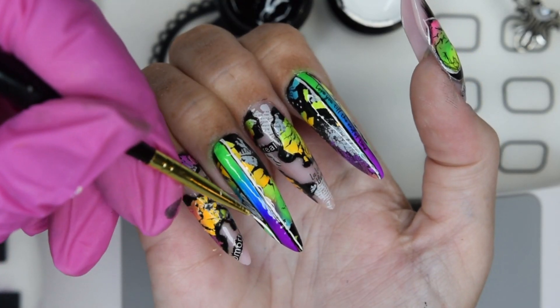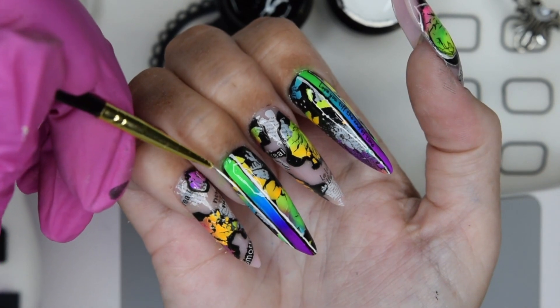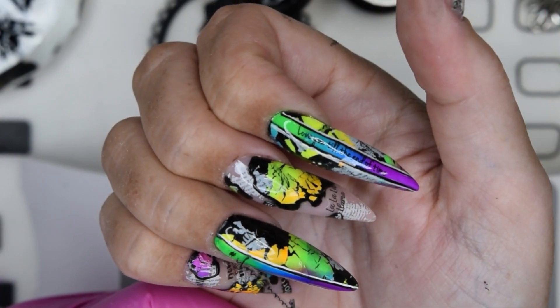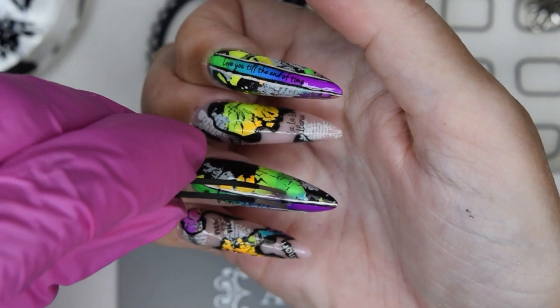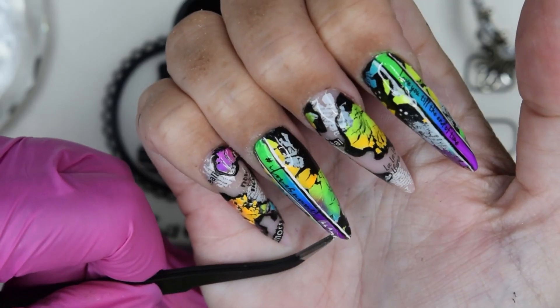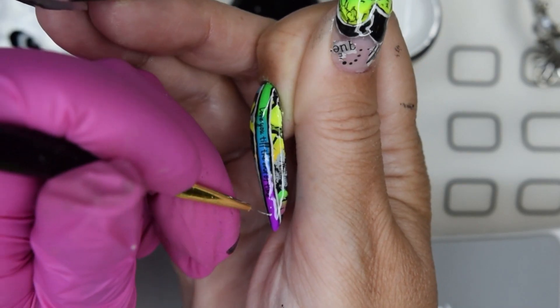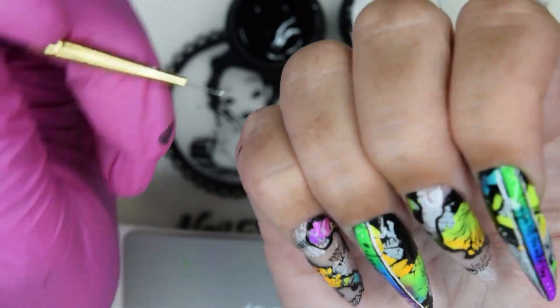Then I add the white. Looking at my nails on the computer screen where they appear ten times bigger than in real life, the liner work looks quite sloppy — but I keep reminding myself it is much smaller in reality. So I just add some details here and there and encapsulate it all.